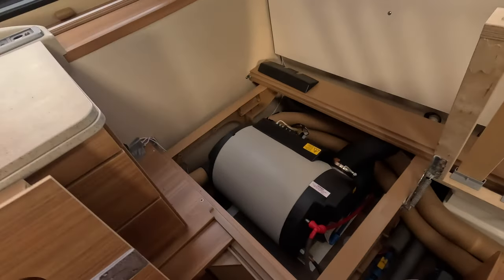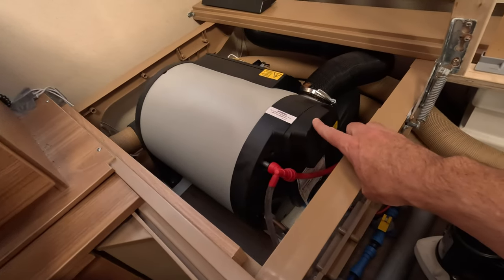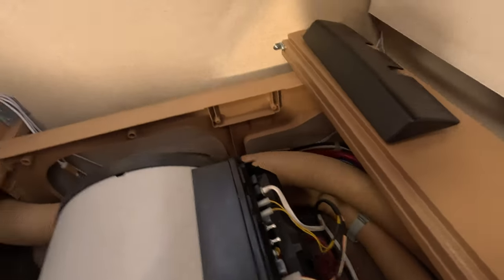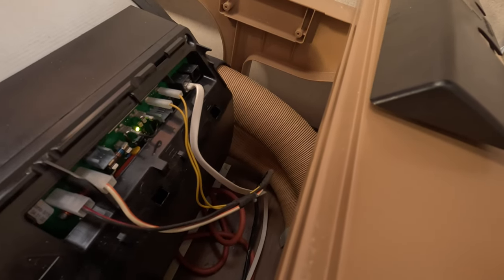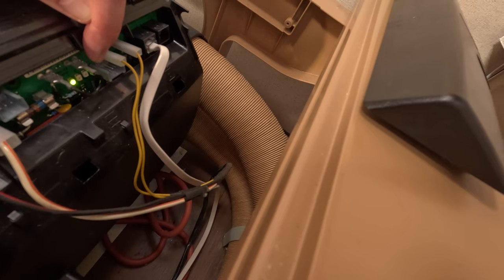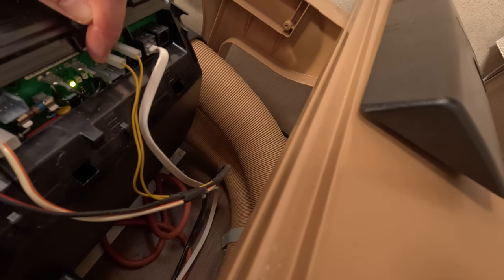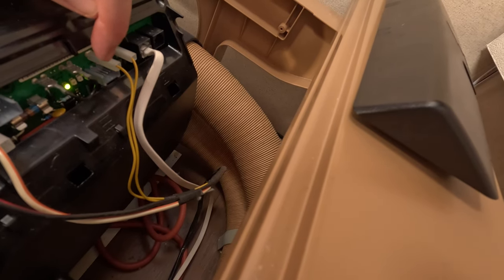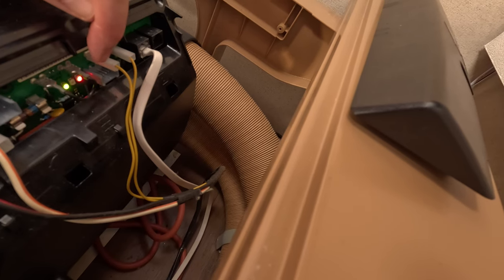After speaking with Truma, they confirmed it was the fan — this one here on the side that had the issue. What you can also see is at the back there is another indicator flashing away in a sequence. So if you haven't got an up-to-date control unit that gives you the error message, you can read it from this as well. It was five single beeps, followed by two solid, followed by a single beep — giving them that code tells them what the fault is.